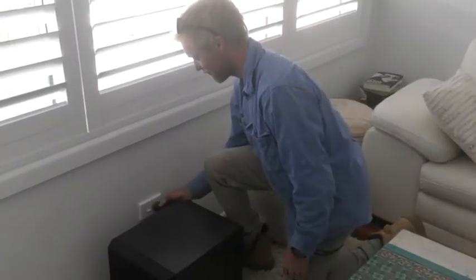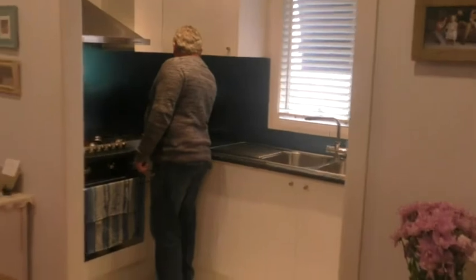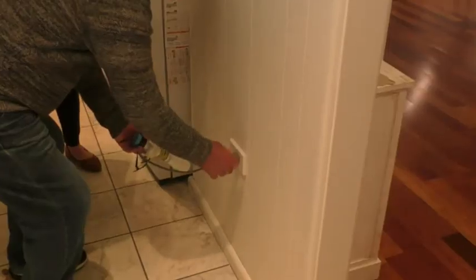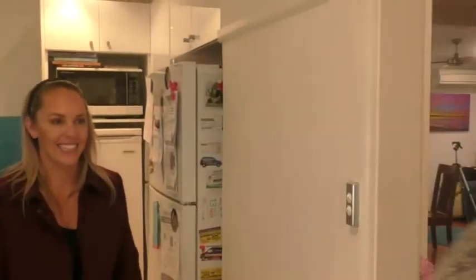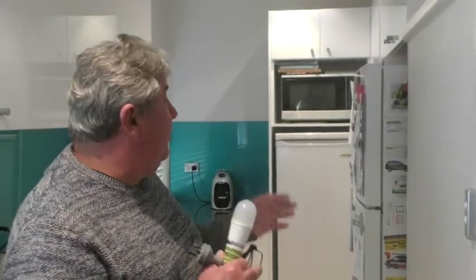We plug that one in, plug this one in, and then we find the problem — the fridge. We figured out it was the fridge that was faulty. That could be because there's vermin living in the back of your fridge — mice or something in there — the compressor might have gone and caused a short. It could be anything. It's a bad thing when your fridge goes, but if it's causing a fault, you don't want it to electrocute someone or start a fire.